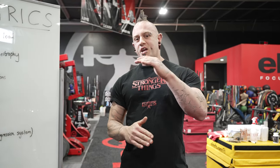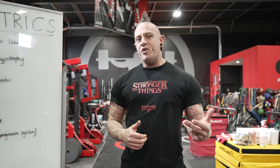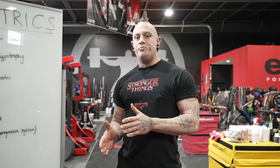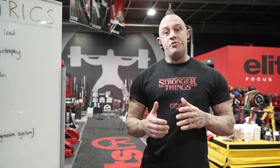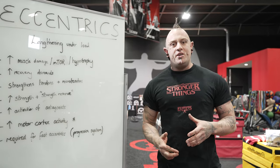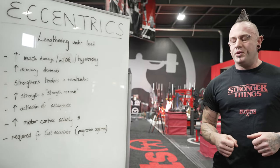So what we're doing now is a series of videos where we're going to take each of those three categories, revisit why they would be useful for you in your training, and also film a lot of those methods so you can see how they're done. First thing we're going to do here is just do a quick review of what are the benefits of eccentric based training methods and how we're going to implement them.